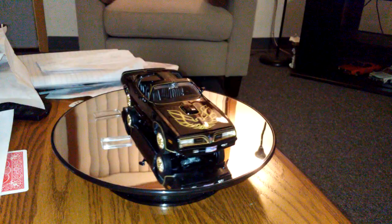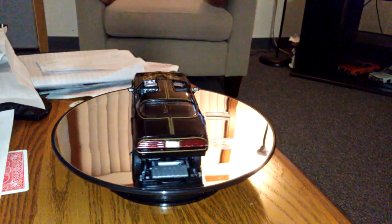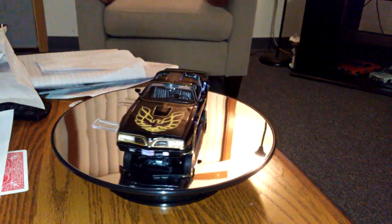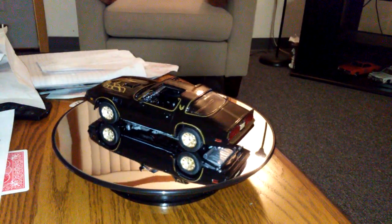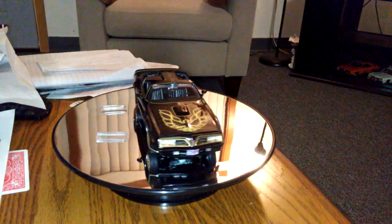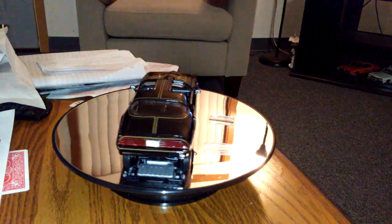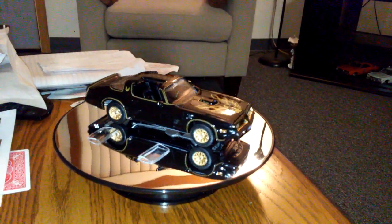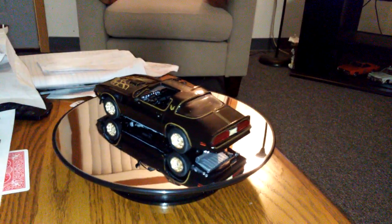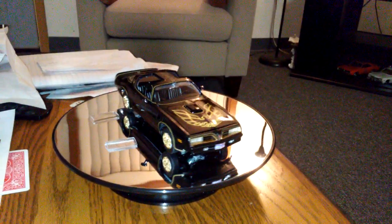I decided to leave the T-top windows off because I wanted to show the detail of the interior. I like how I detailed the steering wheel, and I put the Georgia license plates on. I like how those tires and rims stand out, and I put the emblems right on the hubcaps.